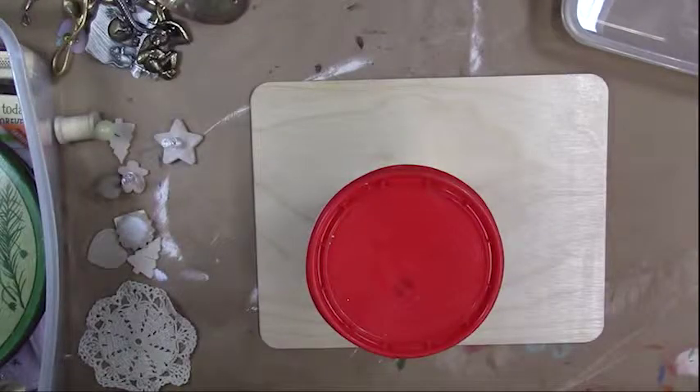Hi everybody, we're going to work on a really fun technique today. This isn't my technique — it's been around for years and years, probably back to the stone ages when people were putting their footprints or handprints in mud. We're just going to update it a little bit.